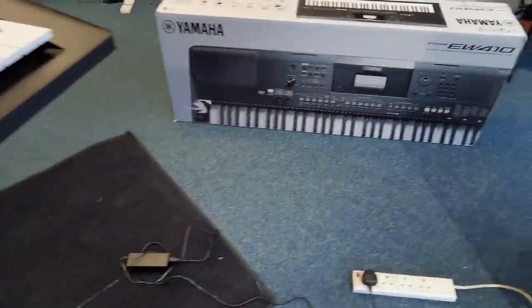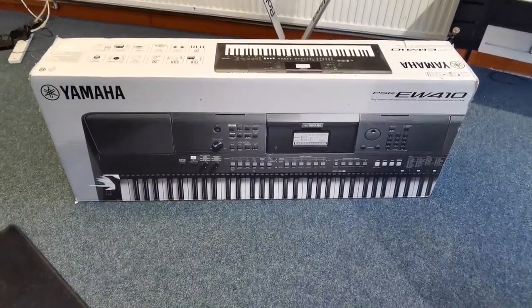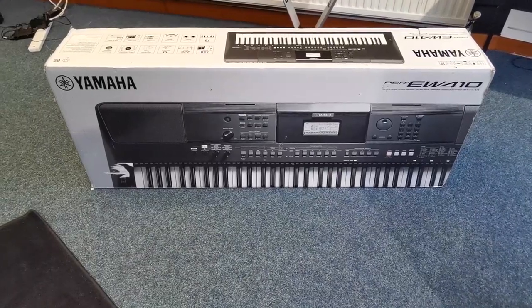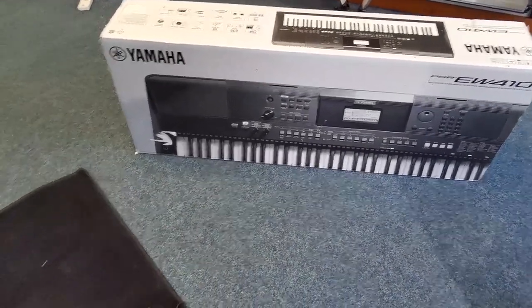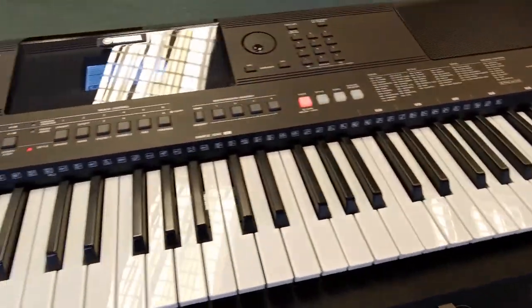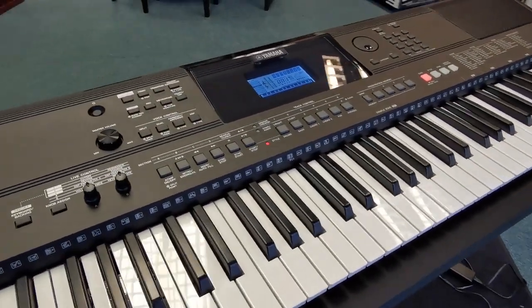It has come with its original box, which you don't always find. So it includes the manual, it includes the music rest, and the power adapter. So it's pretty complete.